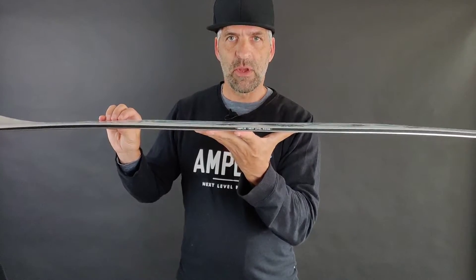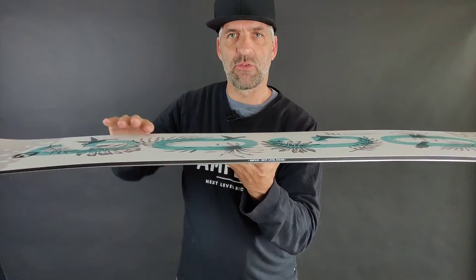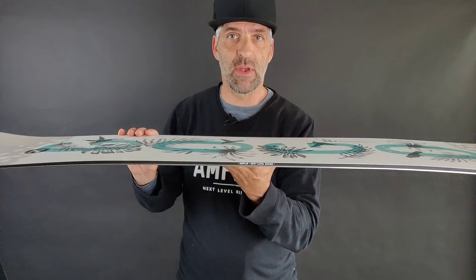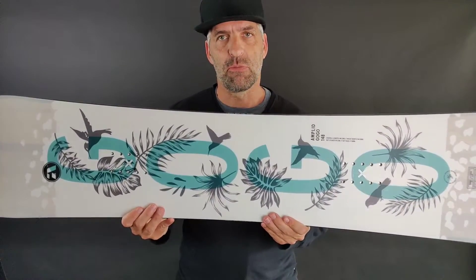The Go-Go has an extruded base, which makes it really easy to care for, and it's always fast in all kinds of snow conditions. The Go-Go has a hybrid V, so you can see a really subtle camber under the feet, but overall the board is rockered, which means it is very easy for turn initiation. It's really, really forgiving, and it's a board which grows with your technique when you're a little bit new to the sport.